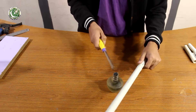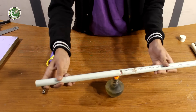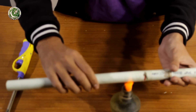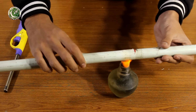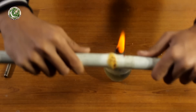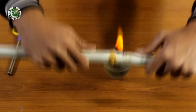First we will heat the pipe from the center. For this I am using a spirit lamp. The center of the pipe will heat up, and after heating we will press it from both ends so that it will be tight and will not leak.